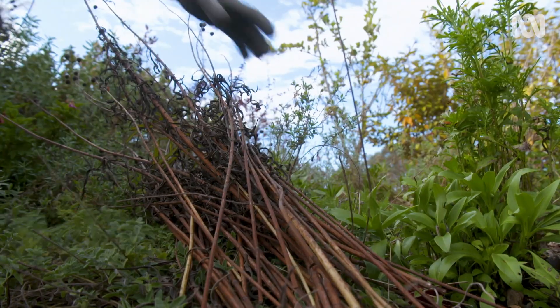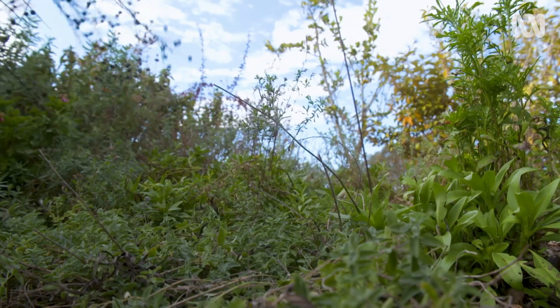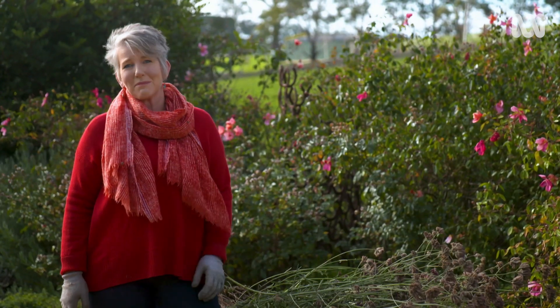There are so many advantages to utilising old plant material from your garden. It's a great source of organic matter, which our gardens are crying out for.